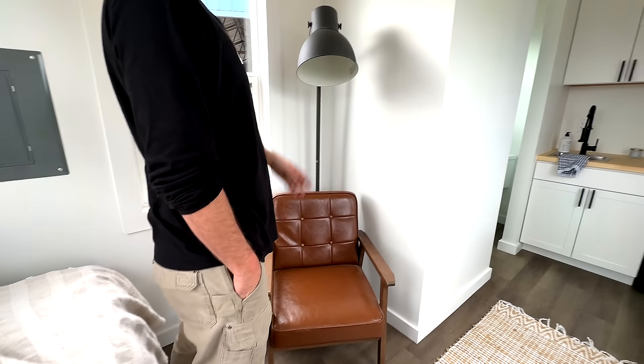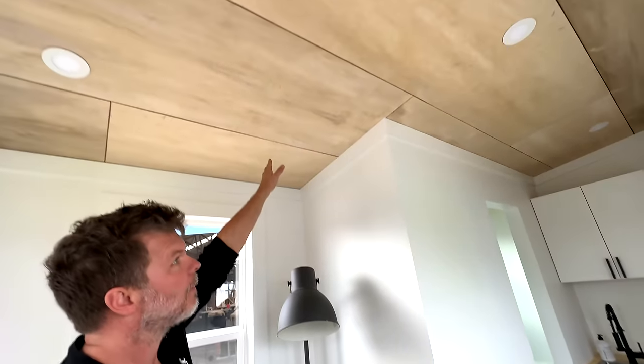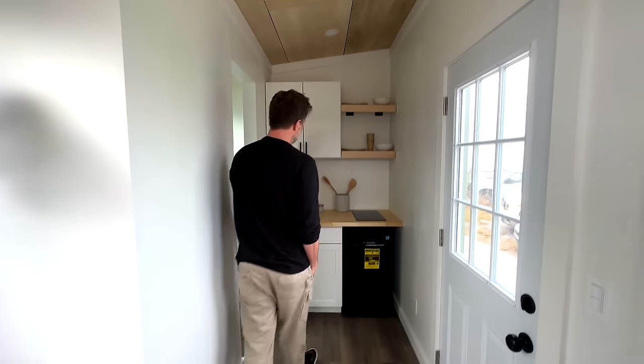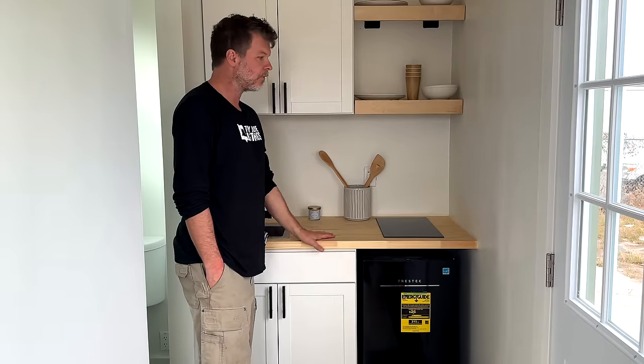If you look up at the ceiling, you'll notice we use the same cabinet-grade plywood but nickel-gap it, which is a really nice look. We've had some great feedback on that. Heading over to the kitchen area — this kitchen is a little over four and a half feet long.